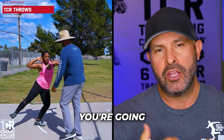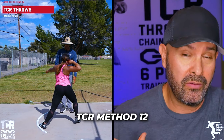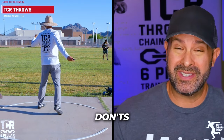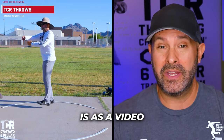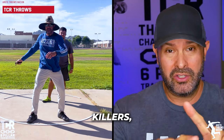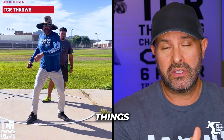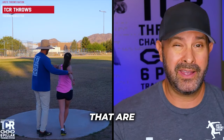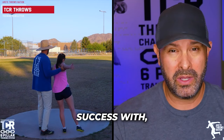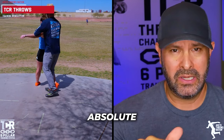One of the things coming out as part of our new TCR Method 12-week coaching program — one of the bonuses you're going to get is something called do's, don'ts, and distance killers. There are certain things you want to do, certain things you don't really want to do — maybe you can have some success with, but it's not optimal — and then there are things that are absolute distance killers.